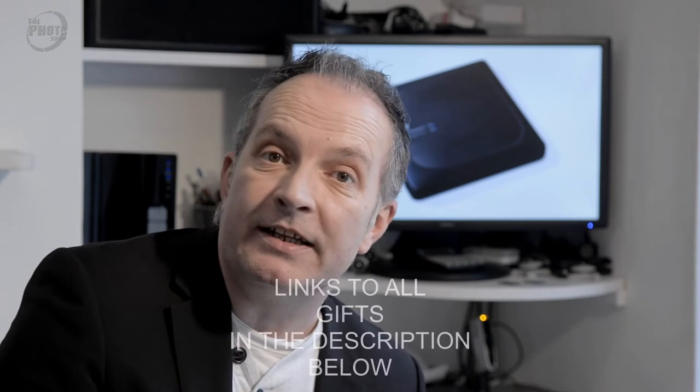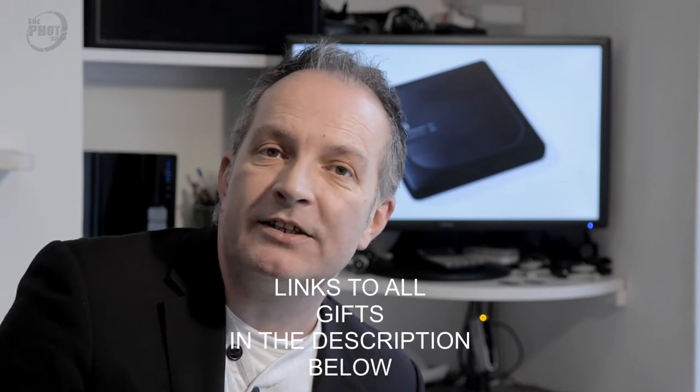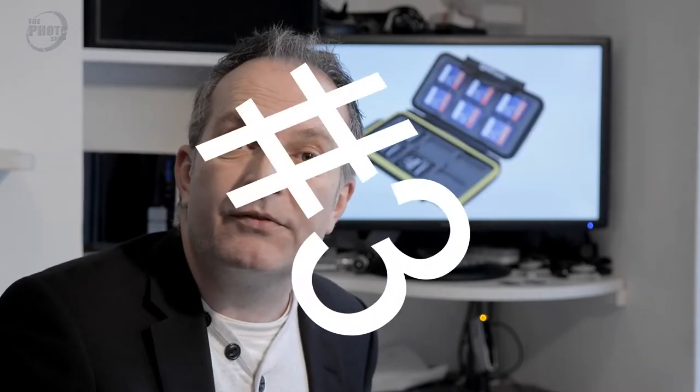If you're interested in any of these gift ideas, I've put links in the description below with prices and purchasing details. Gift idea number three. I didn't want this list to be all expensive pieces of technology, so this is something really simple and quite cheap that any photographer would be glad of — and it's a memory card case.